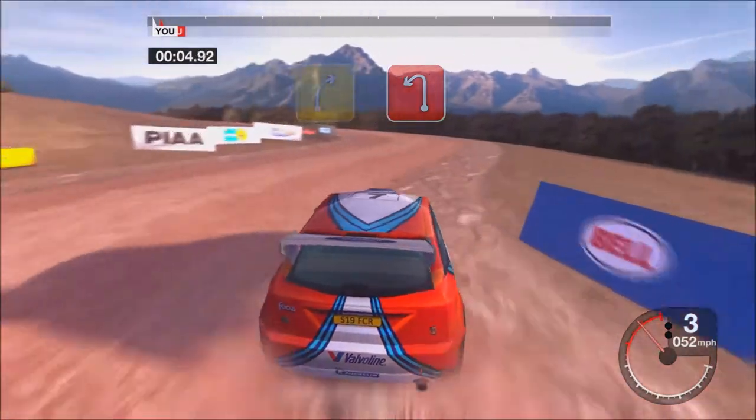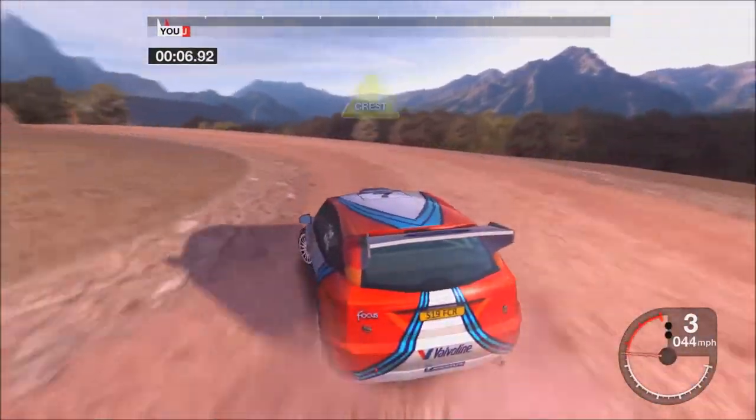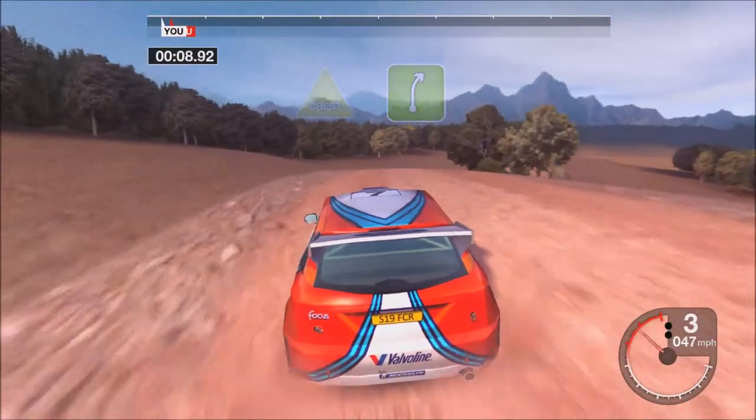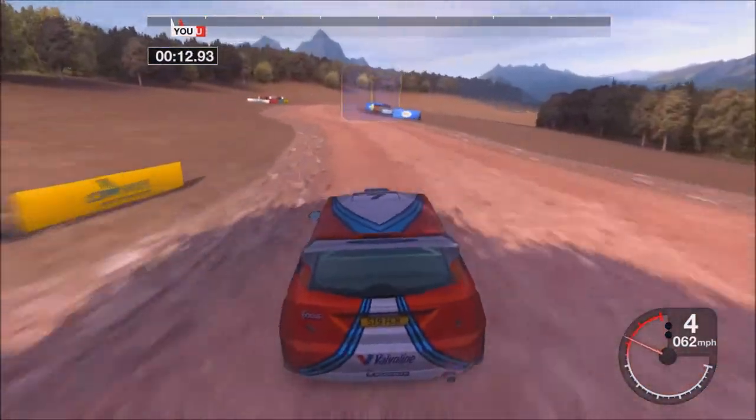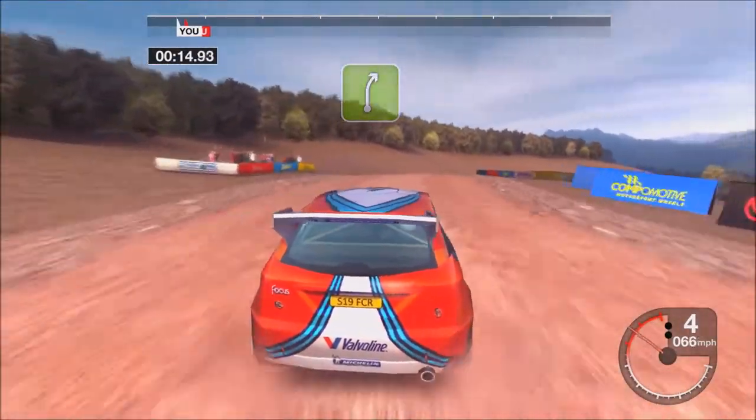Four right into two left. And six crest into five right. Into six left. Thirty-five right.